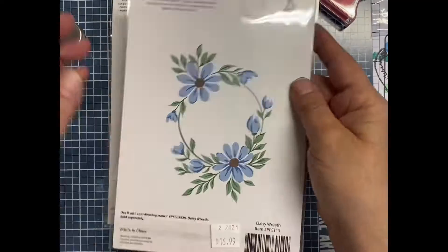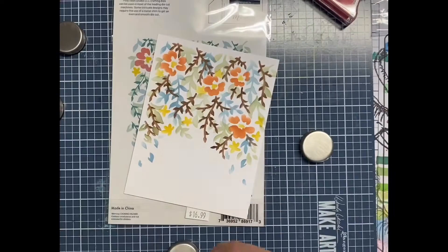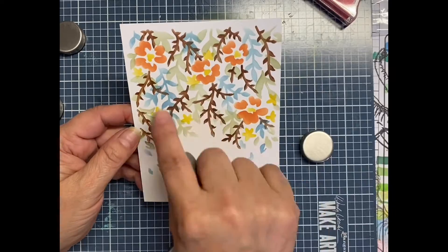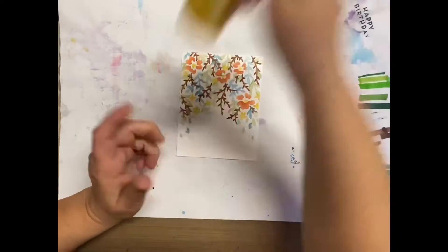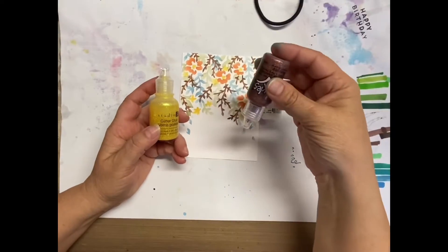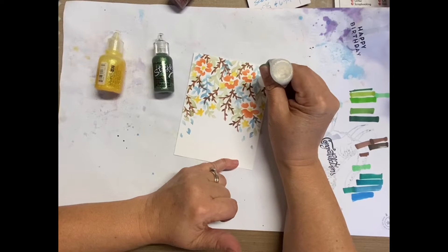Once it dries for a little bit — these are some other stencils that I have, I made these panels already — I'm going to be showing you later at the end how I finished up and made them a little bit prettier, if that's possible. Once all this is dry, I do trim it down to four by five and a quarter, because the panel I use is your normal five and a half by four and a quarter, and that's what the corner notches line up to.